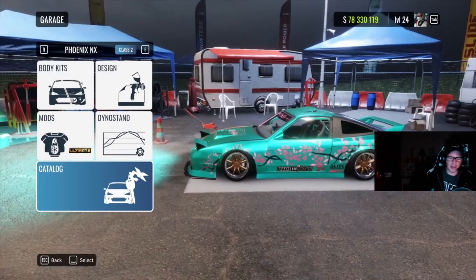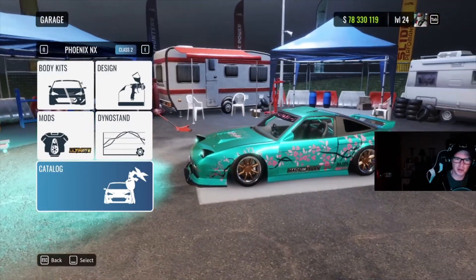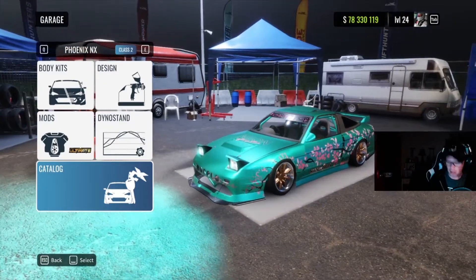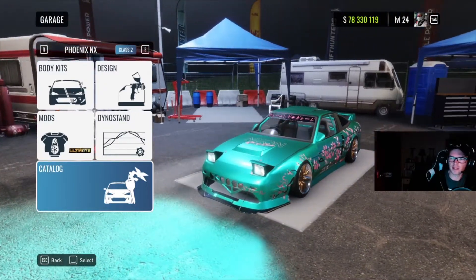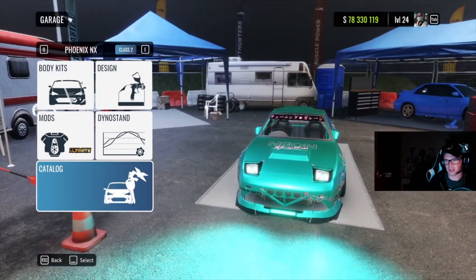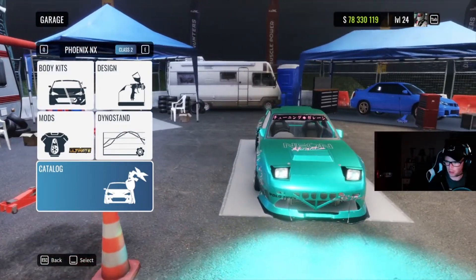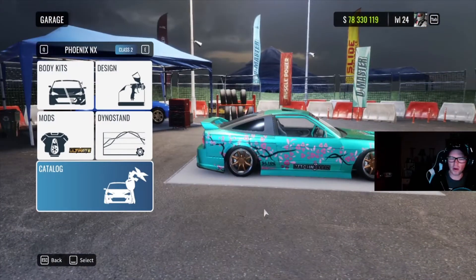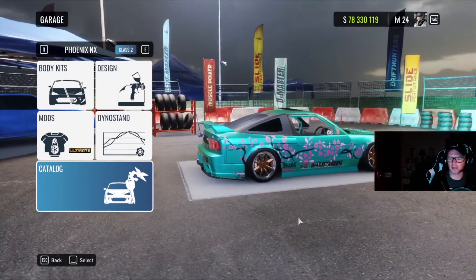What's up YouTube, it's your boy McGavin coming back at you with yet another tips, tricks, and tuning tutorial video on CarX Drift Racing Online. Today, again by request, I'm going to do the Phoenix NX — the 180sx, 240sx, whatever you want to call the car depending on your location. I've got one already uploaded but it's an older version and I'm just really not impressed with it.